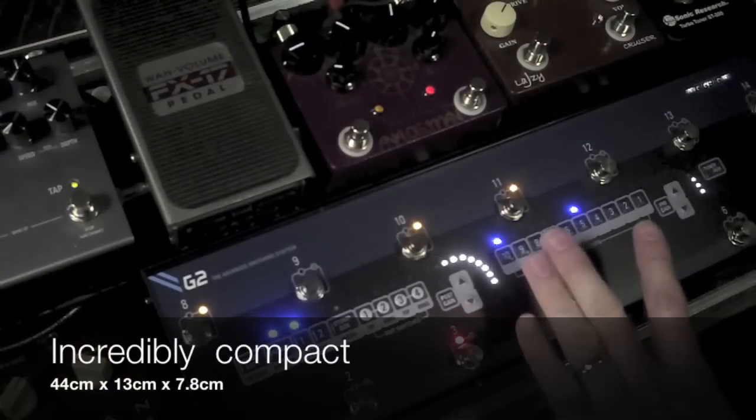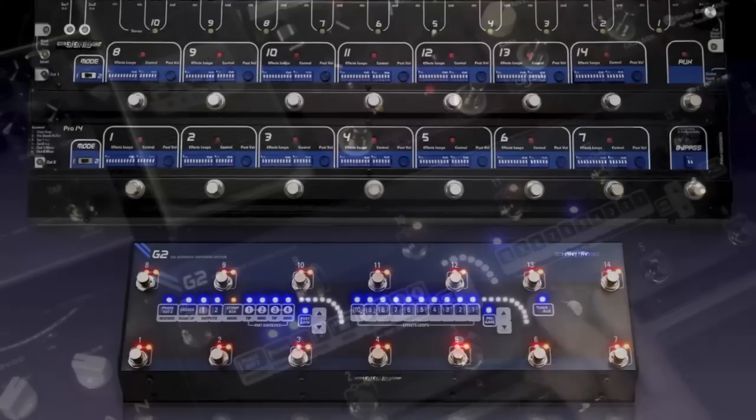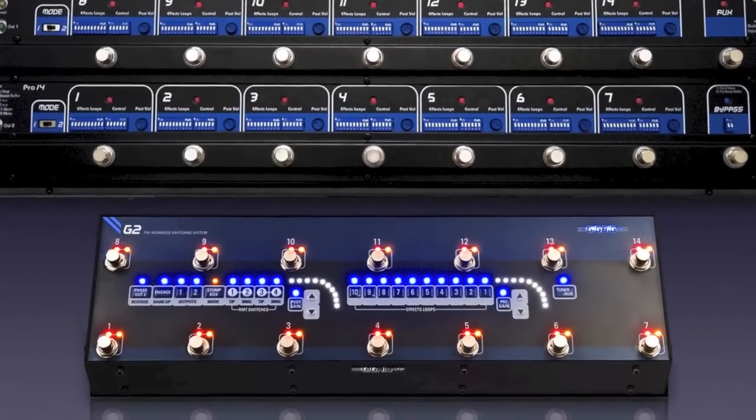The most obvious difference between G2 and the Pro 14 systems is the size. The G2 is less than half the size — more room for pedals, which is just great.